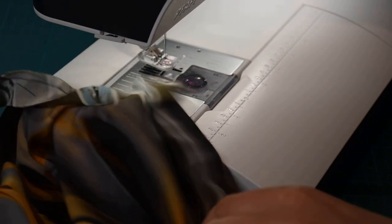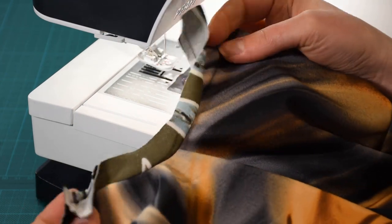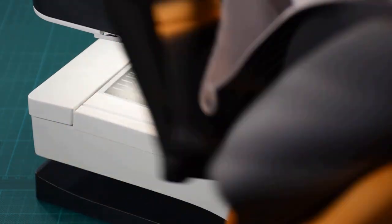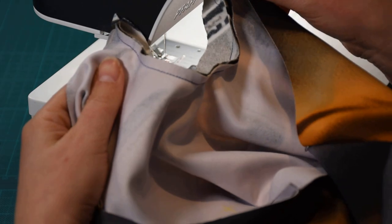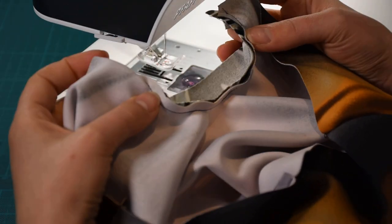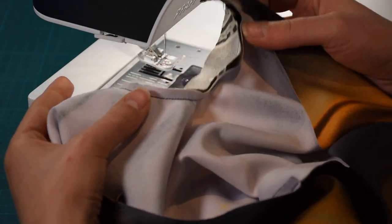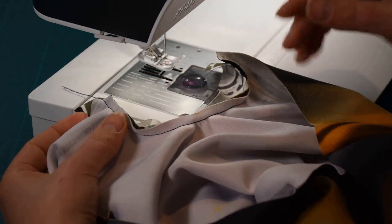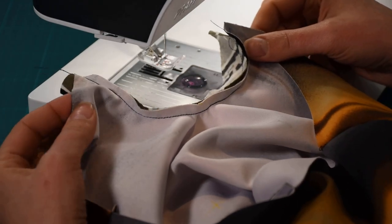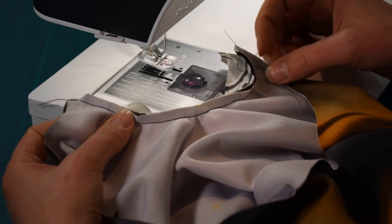Now we have the binding done. It's looking a little bit messy at this point — everything is really stretched and gathered. This is from the inside — you can see very clearly with the darker thread. There are no puckers because the seam allowance is only six millimeters. It's actually really easy to sew in a curved line like this, and a six millimeter seam allowance works really great around necklines, especially when you need to bind them.